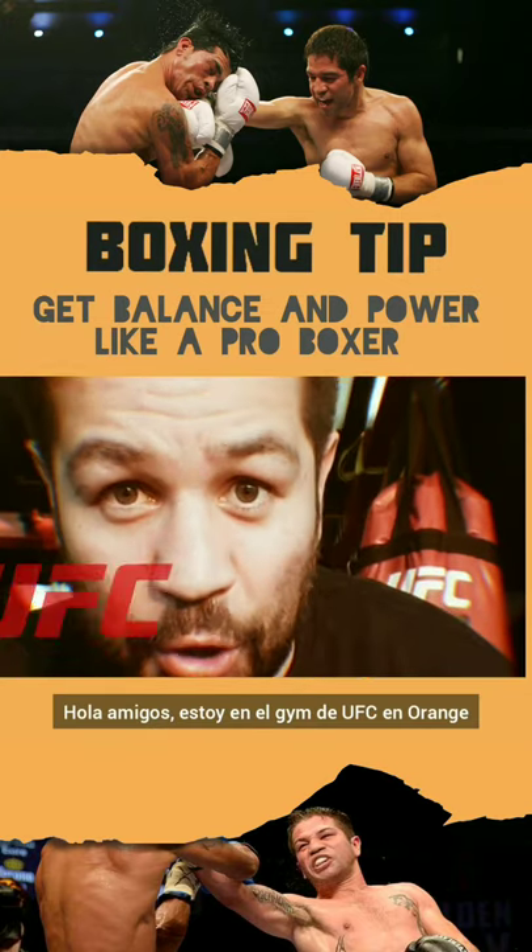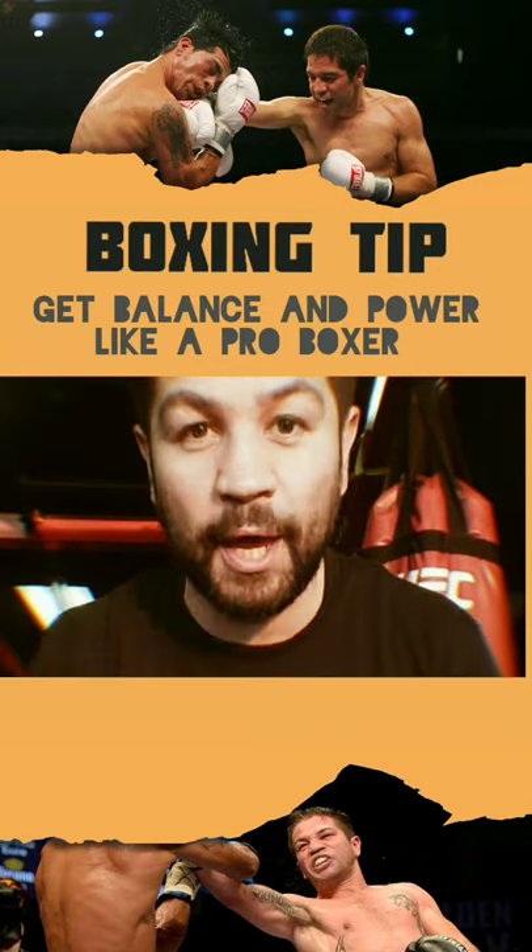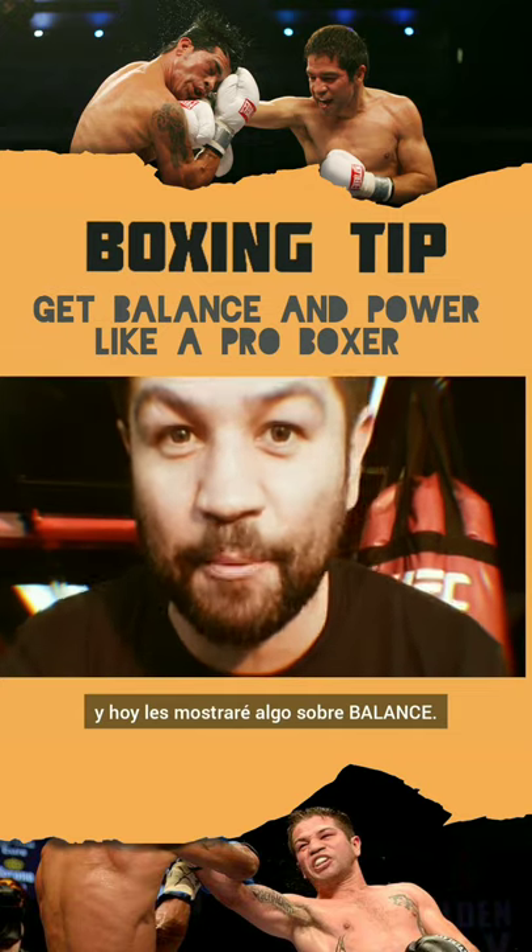Hello guys, I'm right here at the UFC gym in Orange and I'm going to teach you something about balance.